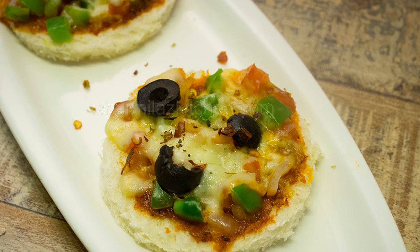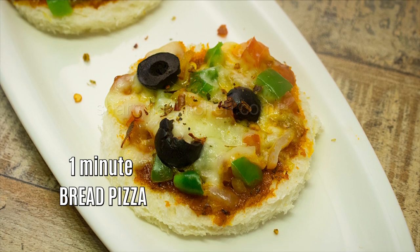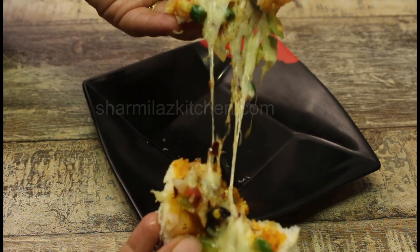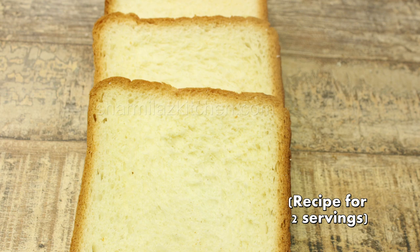Hello friends, this is Sharmila and welcome to my channel. Today I'll be making bread pizza, which is going to be made in the microwave in one minute. So let's look at the ingredients first — four white bread slices. You can also take whole wheat bread.